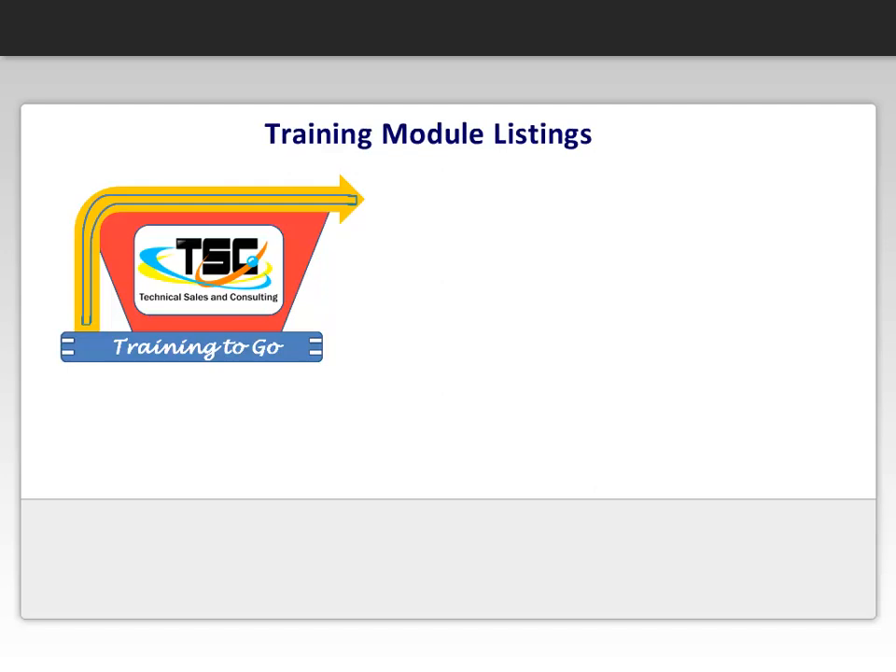Hi, we hope you enjoyed a sample video of our online e-learning module. This clip is from one of our many available modules.